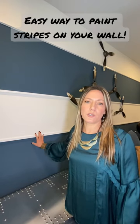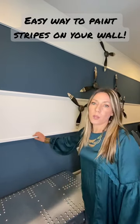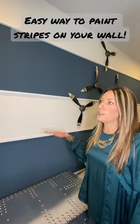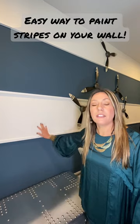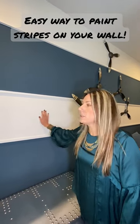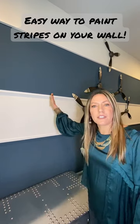I want to show you an easy way to do stripes on your wall. Just get one by one trim, make it equidistant, install it going all the way up the wall, and then you just paint your stripes. Always use a neutral color like white and then use an accent color.